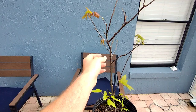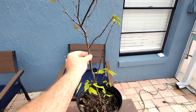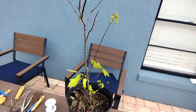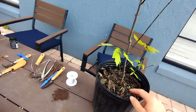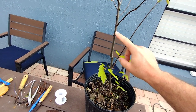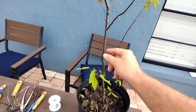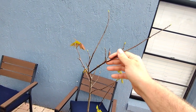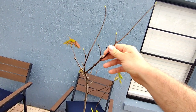In this video I'm going to show you how I use the tourniquet method to make a few air layerings on this maple. Eventually I'm going to make this bottom section a bonsai tree, then make this middle section a separate tree, and then try some air layerings on these branches to make them into separate trees as well.